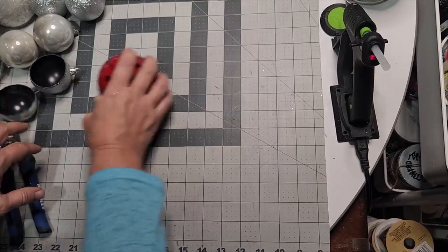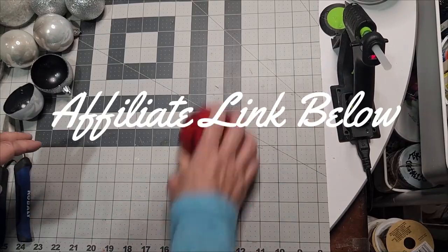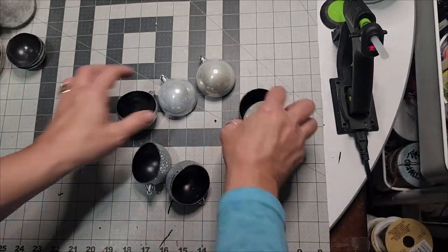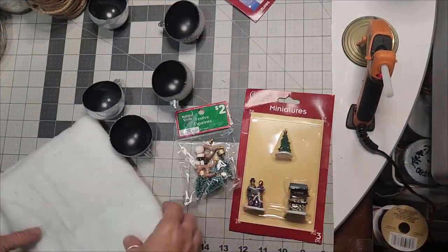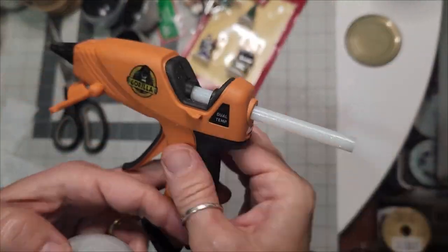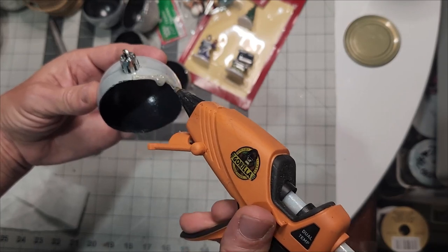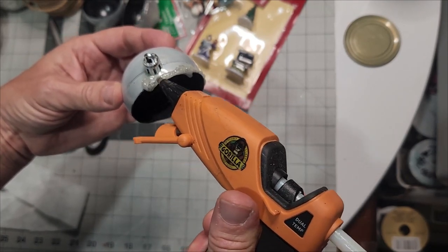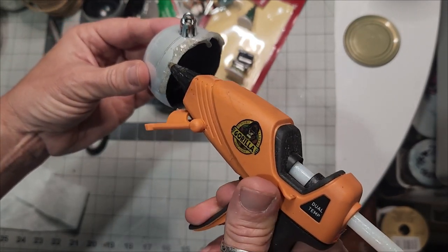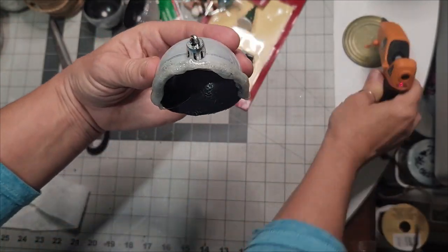Here's Rosie — my mini vacuum, affiliate link below — absolutely wonderful for getting up glitter. Now that Rosie's cleaned up, save those cutoffs because we'll use them to make bird's nests. If you have a low-heat glue gun, that's perfect for this task. Use the glitter glue stick from Dollar Tree and go around just the upper half edge — the rounded half that would sit upward if hanging on a tree.